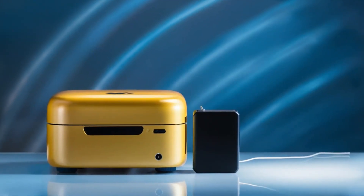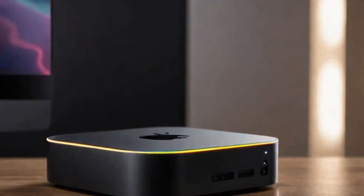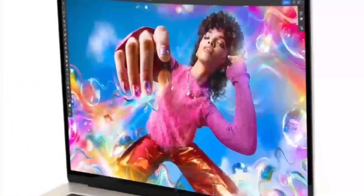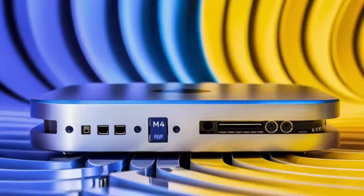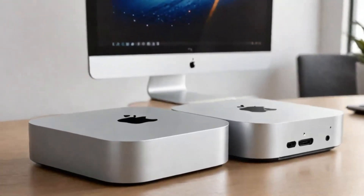In conclusion, the Satechi Mac Mini M4 Hub is an excellent choice if you're looking for a sleek, high-performance hub designed specifically for Apple users. Its build quality, powerful performance, and range of features make it a solid investment for anyone looking to expand their Mac Mini's capabilities.